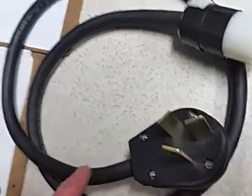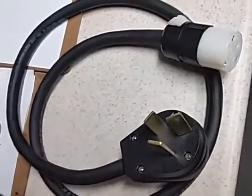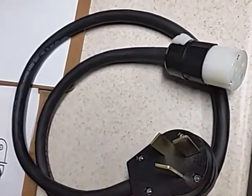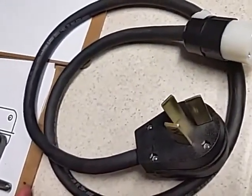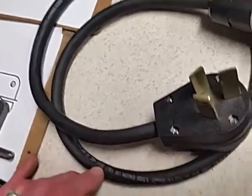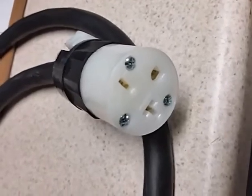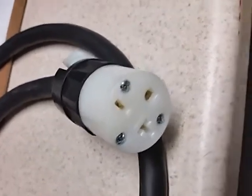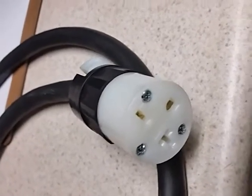This is the NEMA 10-50P from Home Depot — it was around $17 to $18. Then I bought a short length — four feet — of three-conductor cable, which was 10-gauge wire rated for 300 volts. The other thing I needed, also from Home Depot, is the NEMA 6-20R — the R signifying it's the receptacle end.